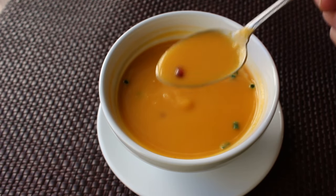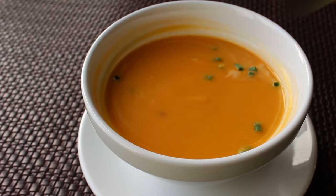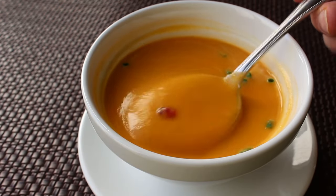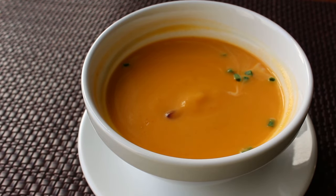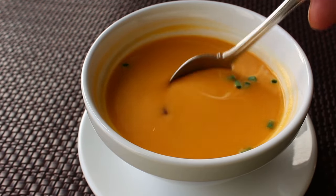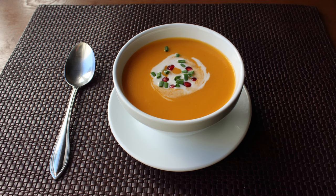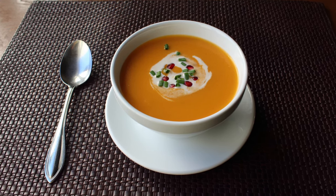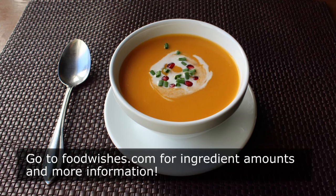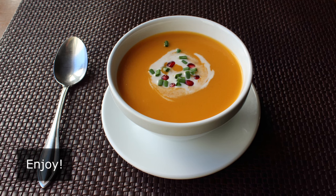That's it — my take on butternut bisque. Whether you're going to serve this as a fancy first course for your holiday feast, or just on some cold, dreary weeknight when you're in serious need of some liquid love, either way I really do hope you give this a try soon. Head over to foodwishes.com for all the ingredient amounts and more info as usual. And as always, enjoy!